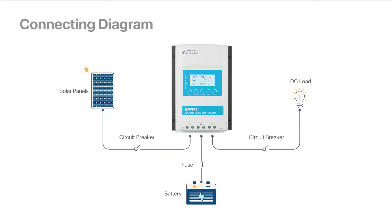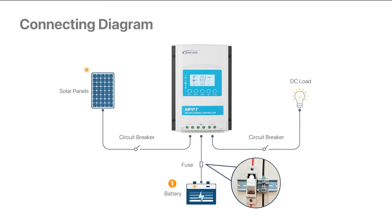Now, let's proceed to connect the device. Before connecting, please refer to this diagram. Begin the connection process by linking the batteries to the charge controller, ensuring they pass through a protective breaker or fuse for safety. Next, connect the DC loads, but always through safety fuses to prevent any potential damage.